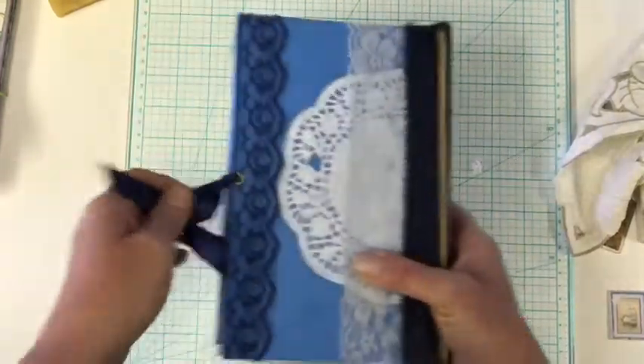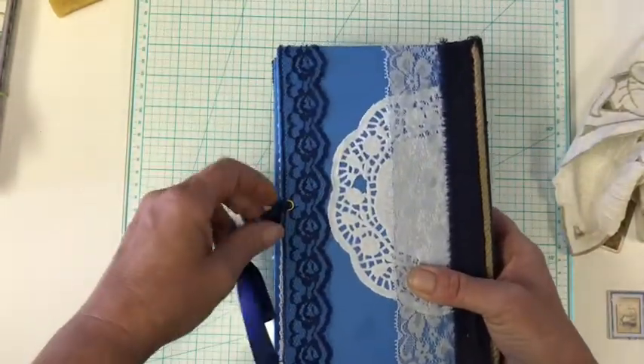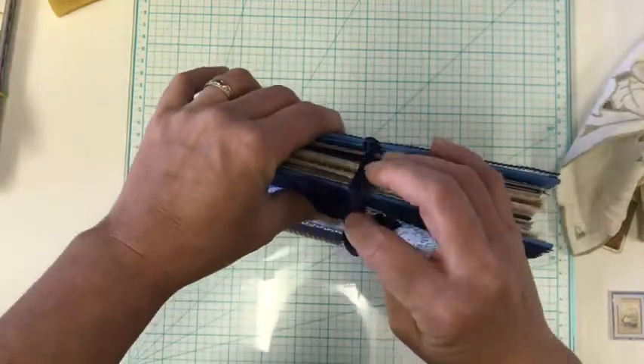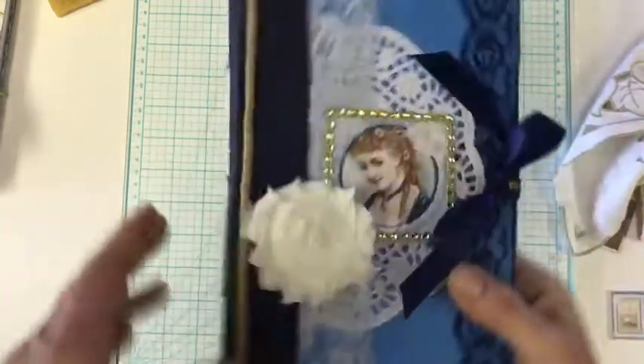So here's the back of this journal. And all of these book measurements are the same — so it'd be like eight and a half by five and three quarters-ish.